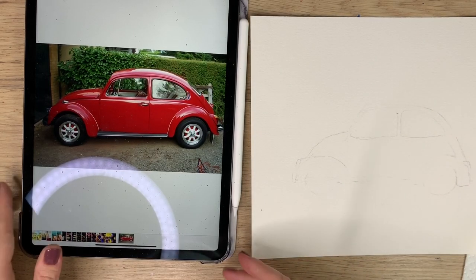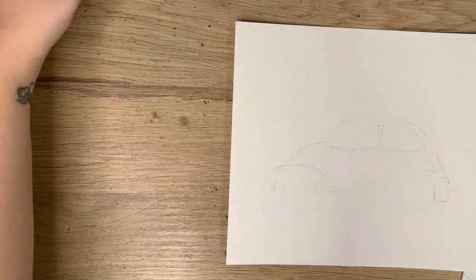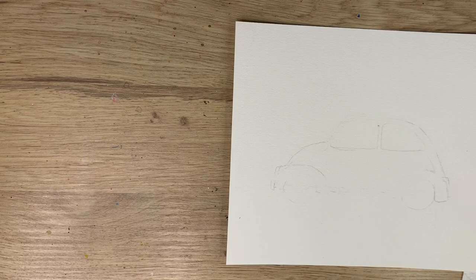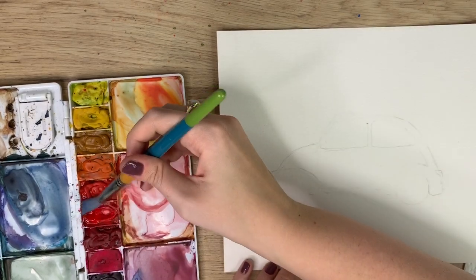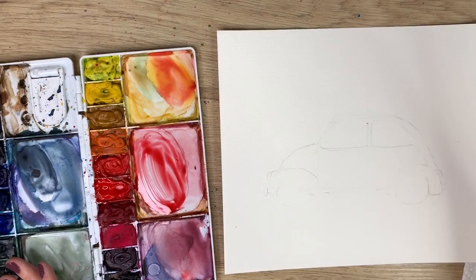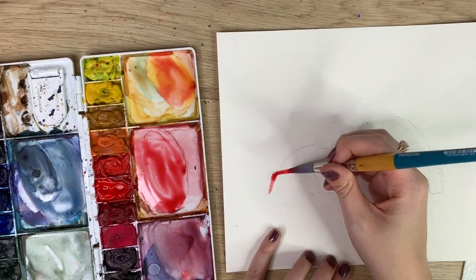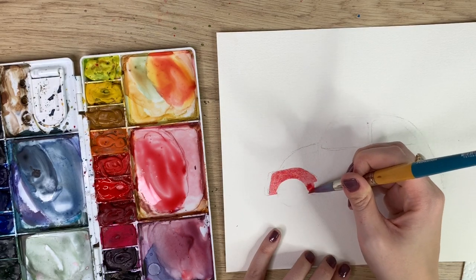I'm going to put my reference photo over there and grab my paints. I'm going to grab a smaller brush. I'm going to take some cadmium red deep, which is my favorite red to use, and I'm going to use a light wash and just go over the whole car in a lighter wash of red — not too light.